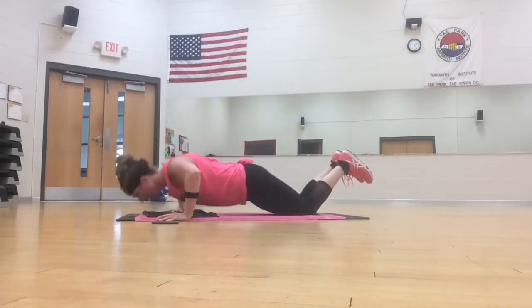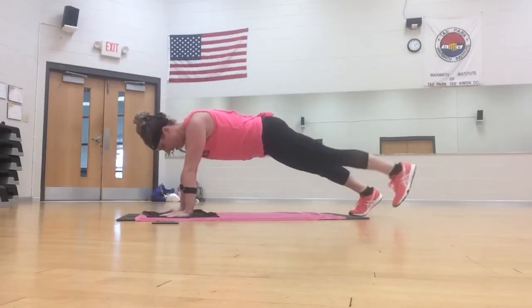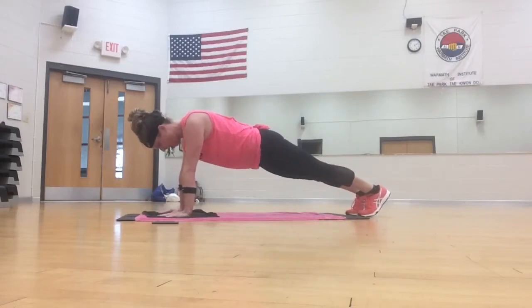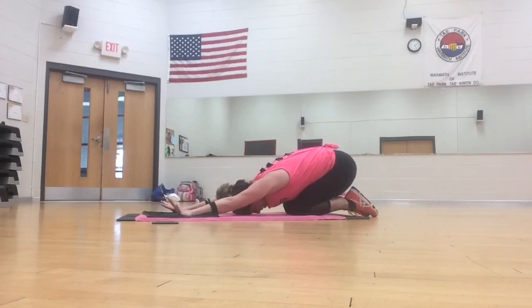Woo! Plank toe tap. Four, three, two. Pull plank. Woo! Touch the knees. Stretch back. What's up?